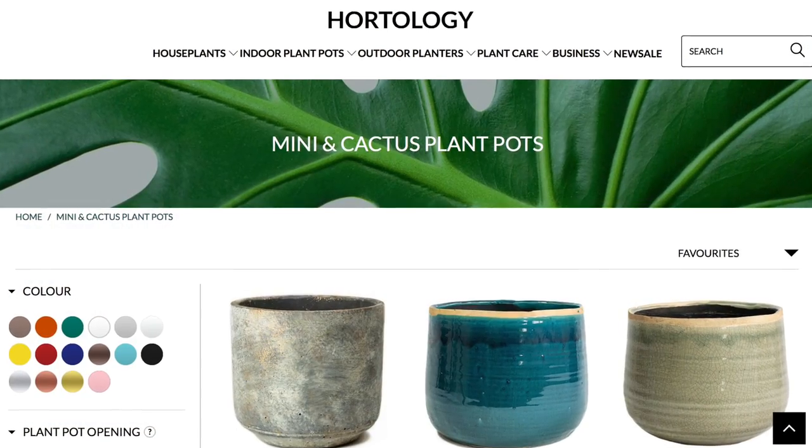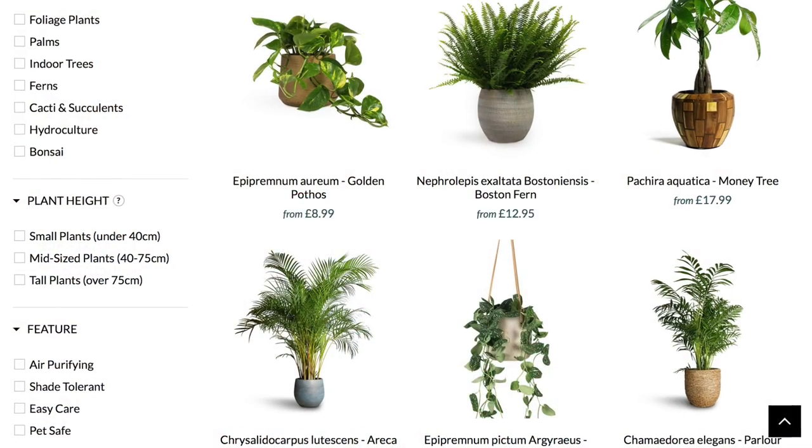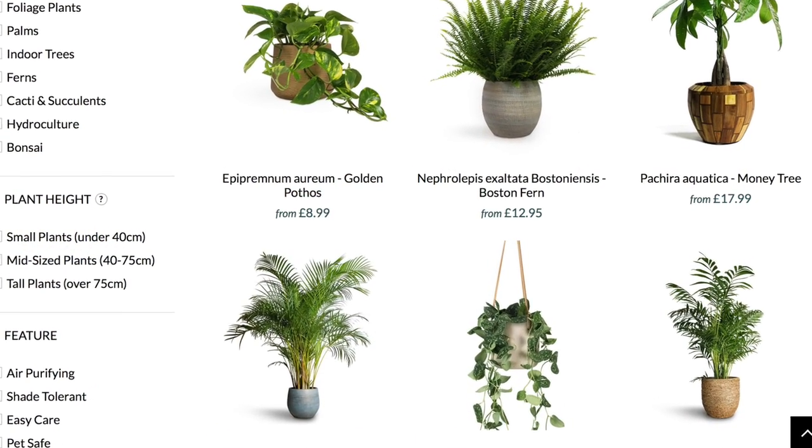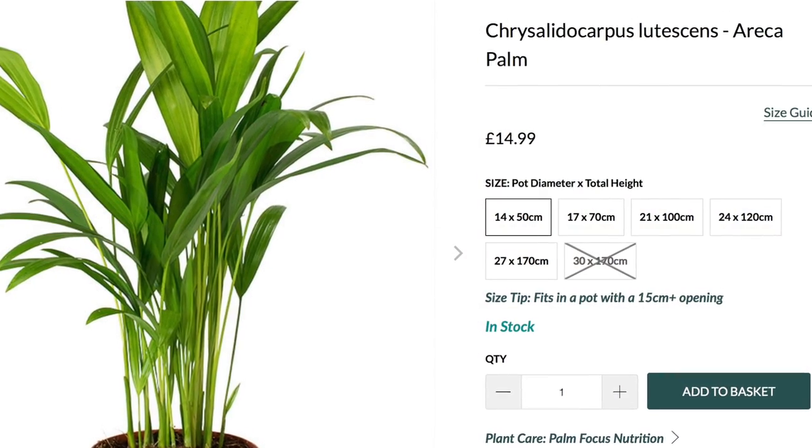I ordered them from a place called Hortology — I've never ordered from there before, mainly because my nickname is Dr. Deathfingers when it comes to plants, so I tend not to buy them. I just loved the site. They didn't seem to be very much more expensive, if any more expensive, than other sites, but I liked the way it was laid out. It was really easy to order and they had a really easy-to-follow guide for the pot that you needed to go with it.